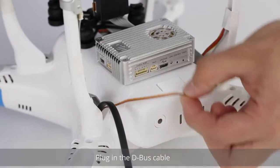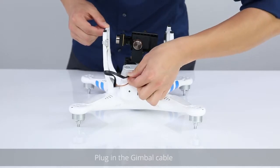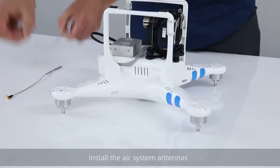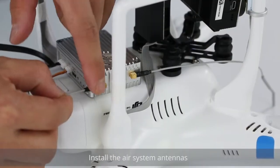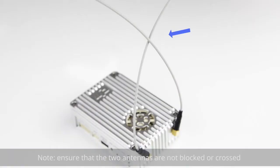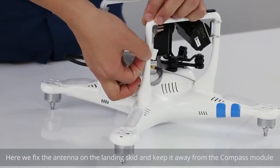Plug in the D-Bus cable. Plug in the gimbal cable. Install the air system antennas. Note: ensure that the two antennas are not blocked or crossed. Fix the antenna on the landing skid and keep it away from the compass module.